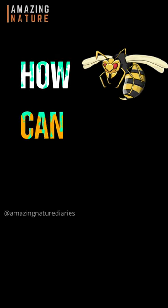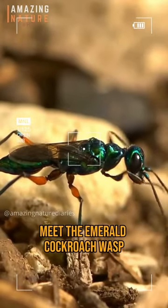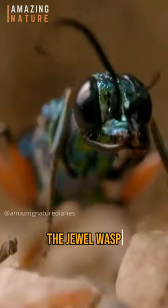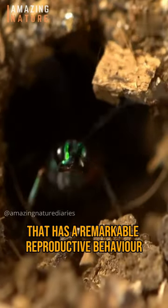Have you ever wondered how a wasp can turn a cockroach into a zombie? Meet the Emerald Cockroach Wasp, also known as the Jewel Wasp — a parasitoid wasp that has a remarkable reproductive behavior.